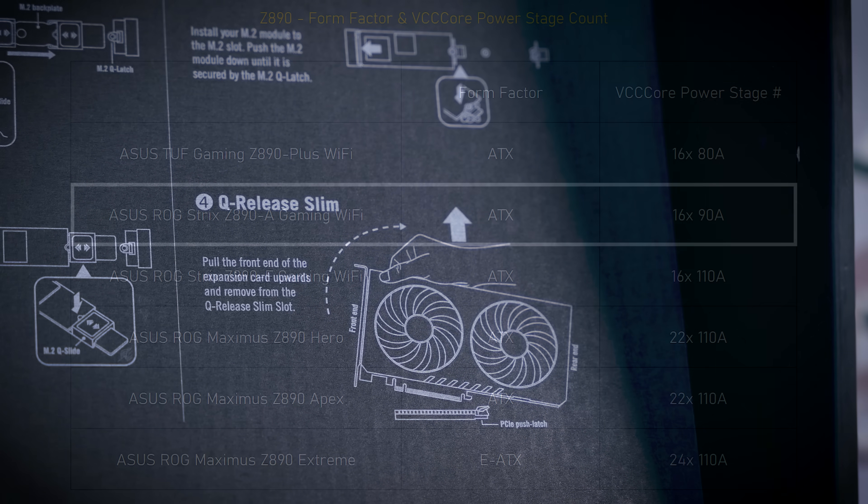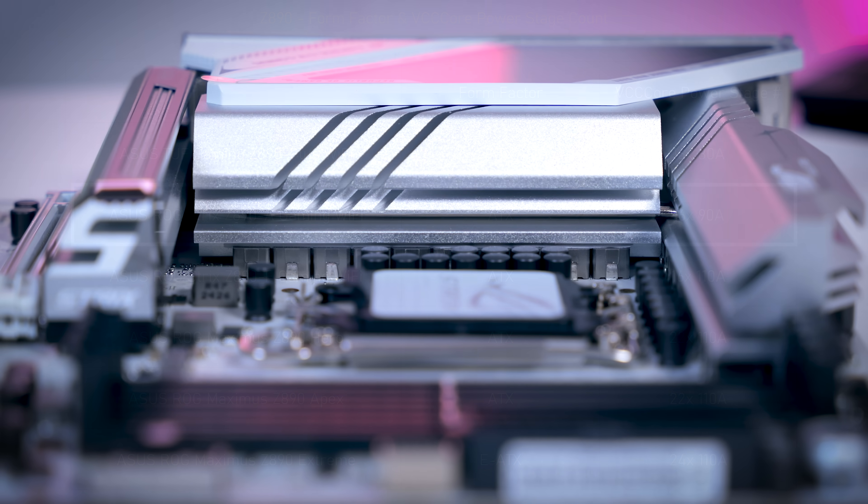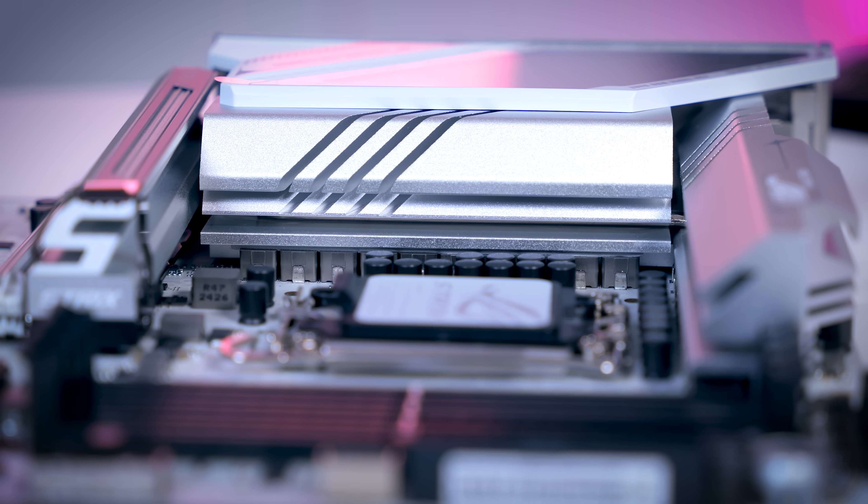VRM-wise, you get a slightly upgraded 16x90A power stage setup for the CPU, so again, more than enough for any upcoming processor.